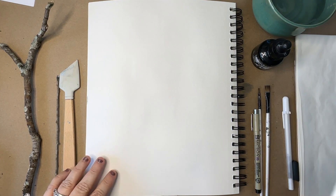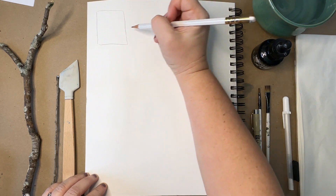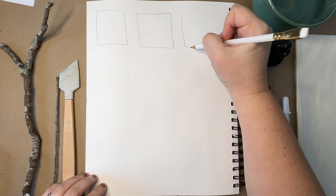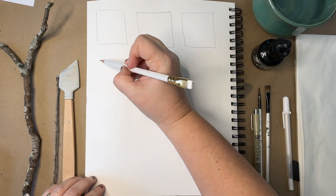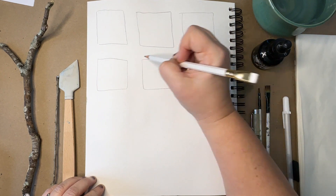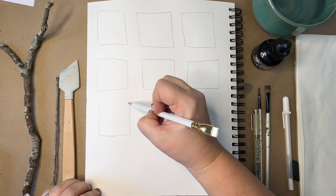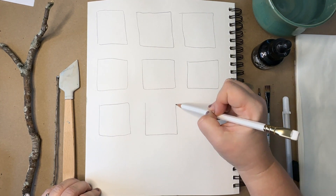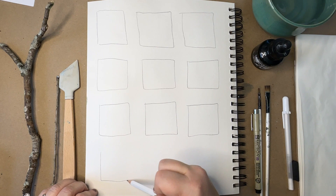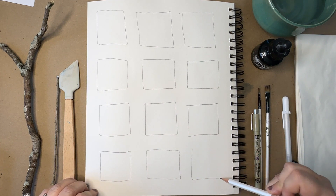To start your grid painting, just take a pencil and sketch out 9 to 12 squares — I believe I do 12 here. You can be precise and use a ruler or a post-it as a template. Since this is my sketchbook and it's just for fun, I just sketch them in because I end up painting outside of the lines anyway, which is totally okay. You can paint and color outside the lines here.